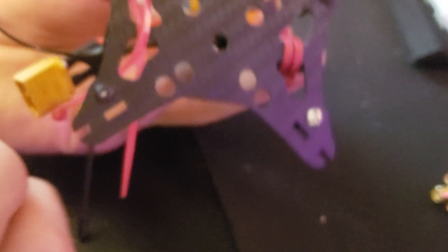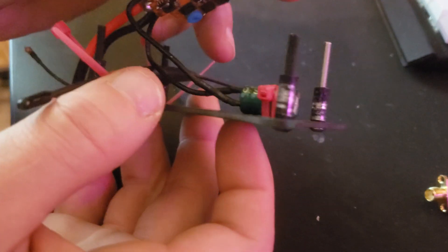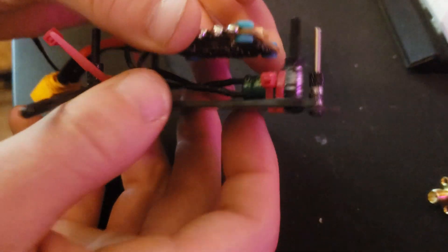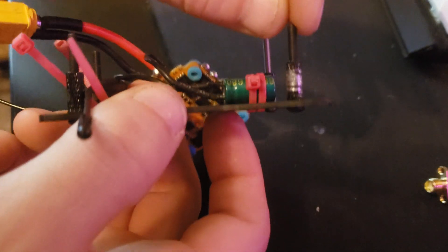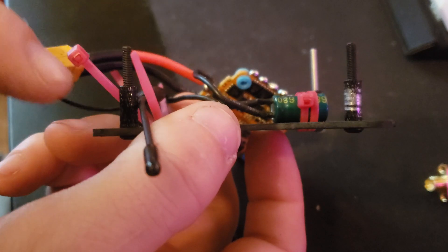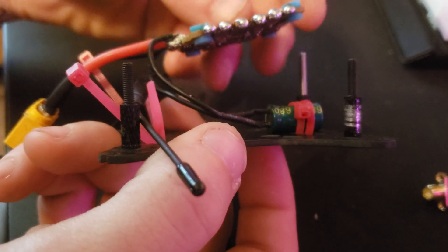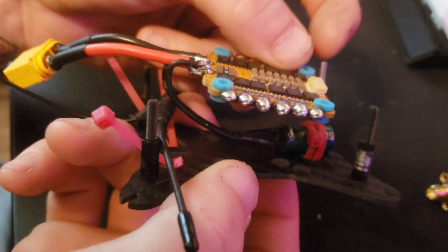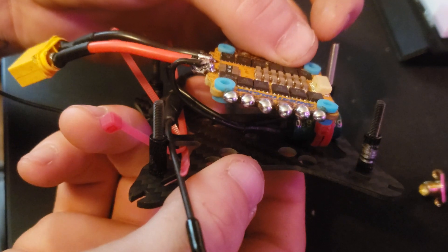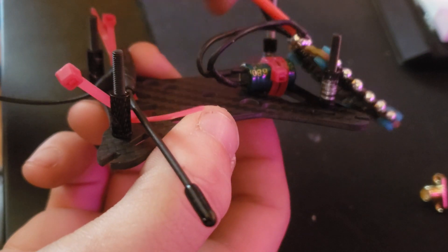So I go ahead and zip tie my cap to the bottom plate — there are two spaces, and this plate is identical no matter which way you flip it. I go ahead and install my screws right here and then the standoffs, so the next plate just sits right on top. This isn't a brand new build — I had to replace all the plates: the bottom plate, mid plate, and top plate, because I crashed into a conduit gate at one of my global qualifiers and destroyed everything.